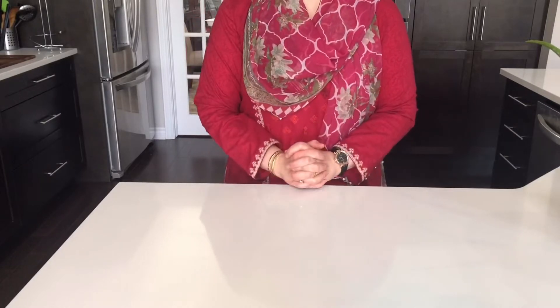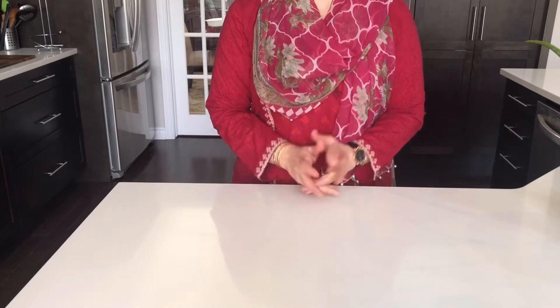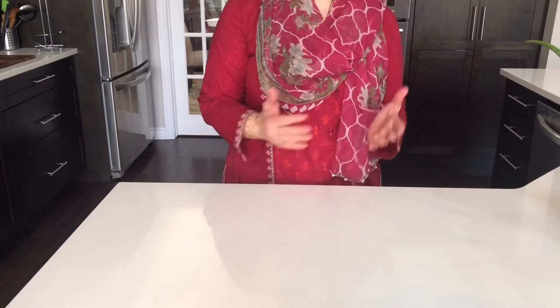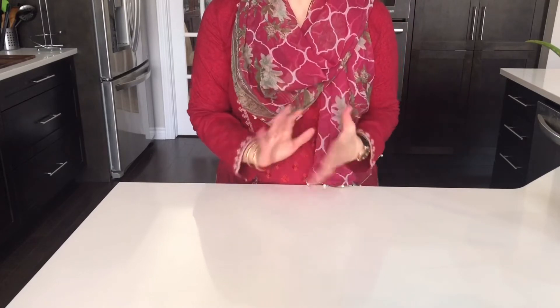Assalamu alaikum and hello everyone. Welcome to my YouTube channel, Kupit Farasi. I am going to share the recipe with you. We are going to make chicken fajitas — they are liked by everyone.